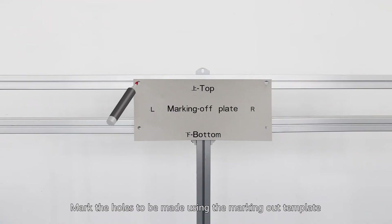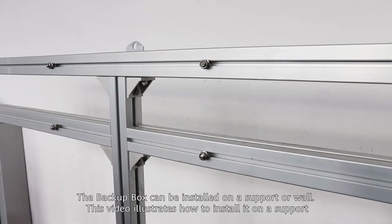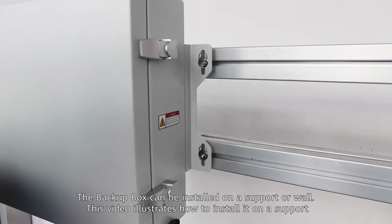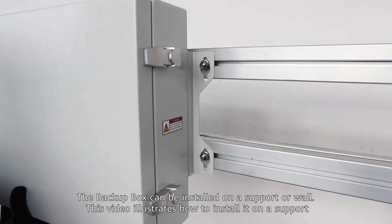Mark the holes to be made using the Marking Out Template. The Backup Box can be installed on a support or wall. This video illustrates how to install it on a support.